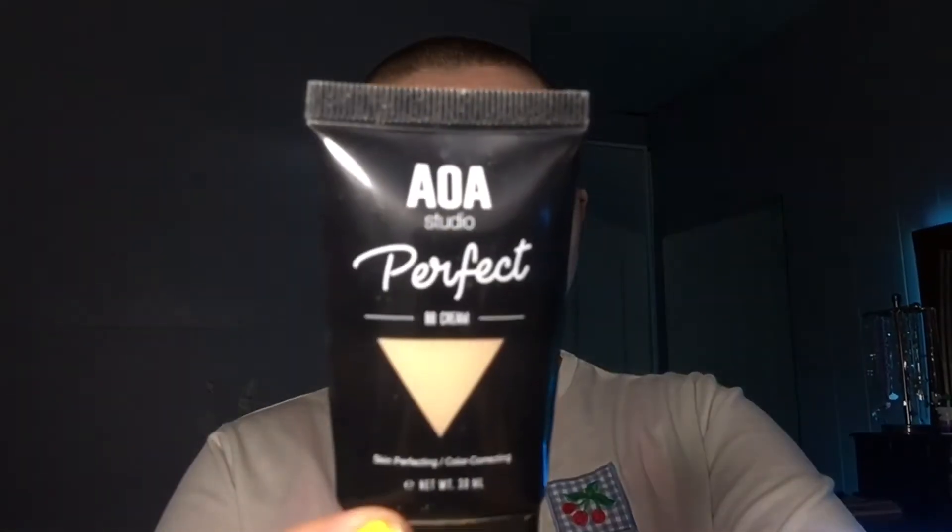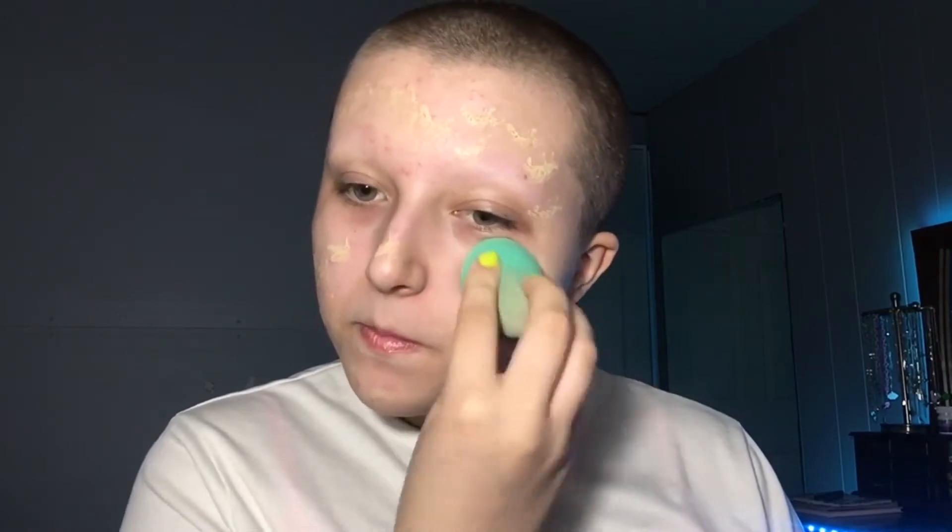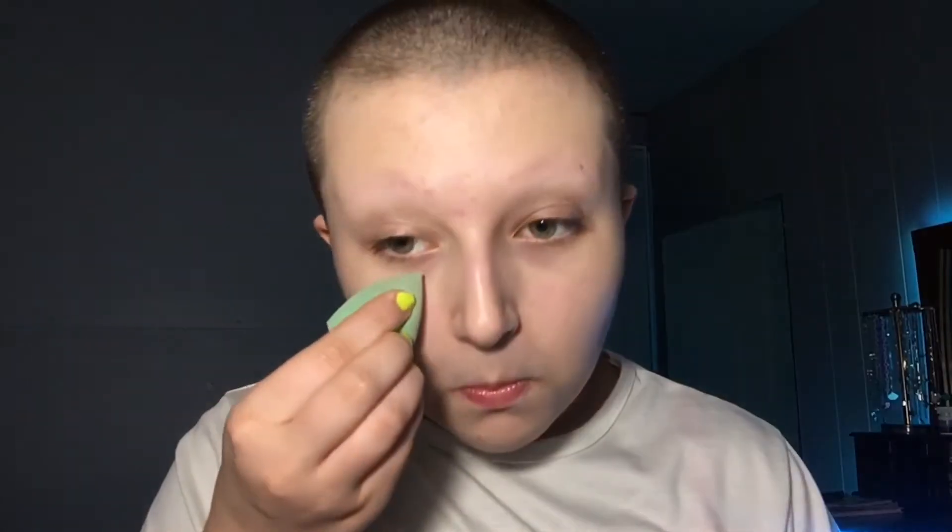Then I'm going to use this AOA Studio Perfect BB Cream in the shade Fair, and I'm blending that in with this sponge that I got from Dollar General.